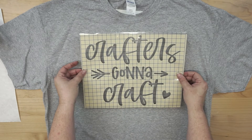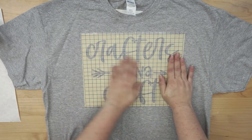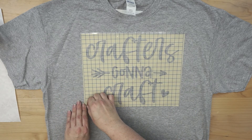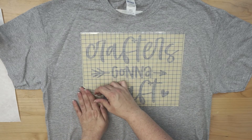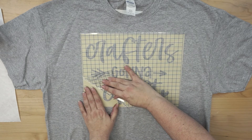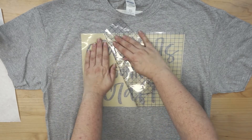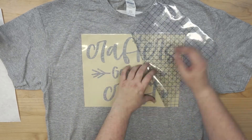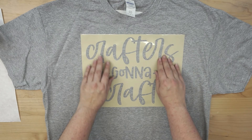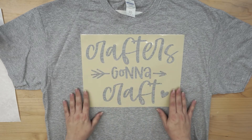Go ahead and apply your stencil in the same place where you would put any type of HTV. Smooth it down the best you can. Now the next part, I think, is the hardest part — and that's removing the transfer tape from the vinyl. But with a little bit of patience, you can do it. The adhesive vinyl does stick to the shirt, but sometimes you just need to help out those little pieces. If you roll it back instead of trying to pull up, it works a little better. Once that's done, just make sure that all of your inside seams are in place and they don't have any gaps, so the paint can't leak underneath.